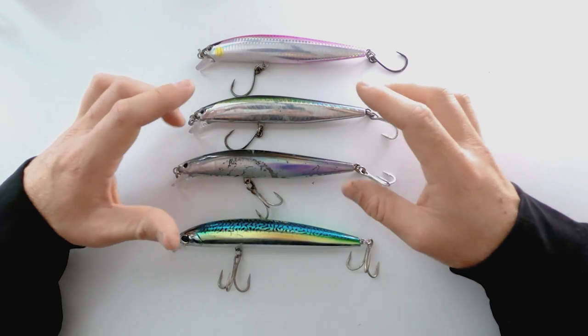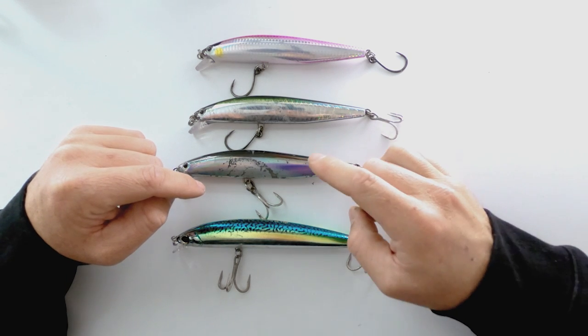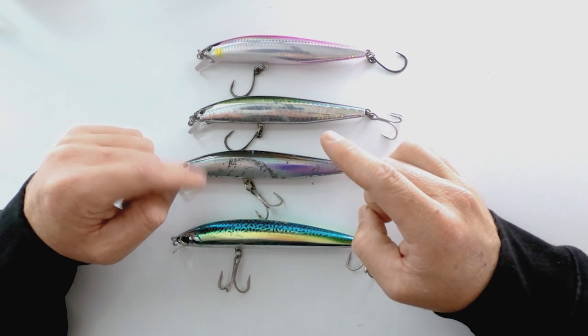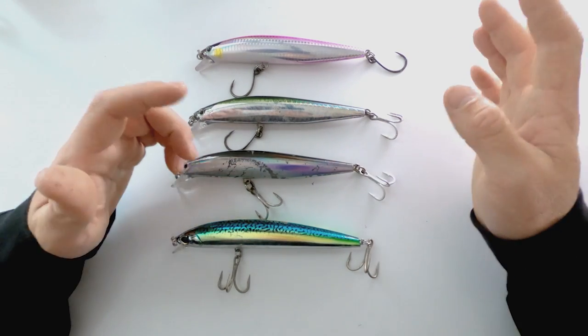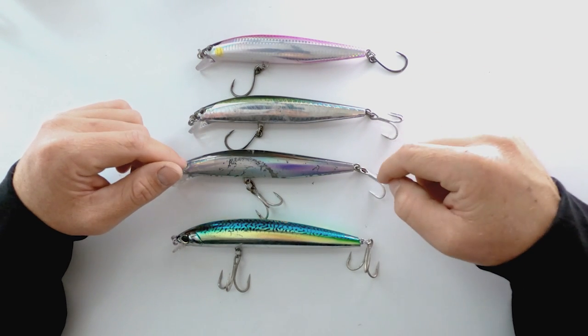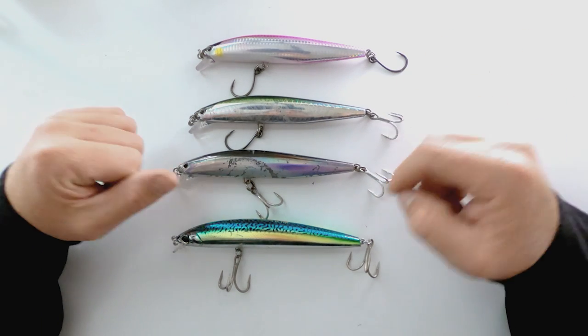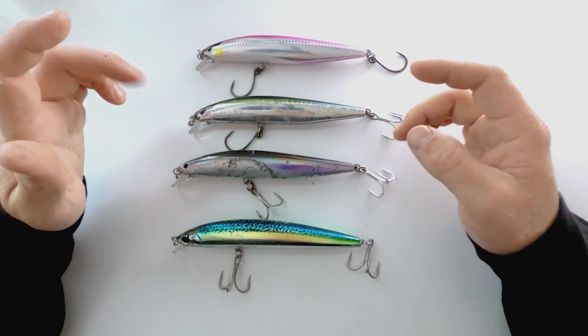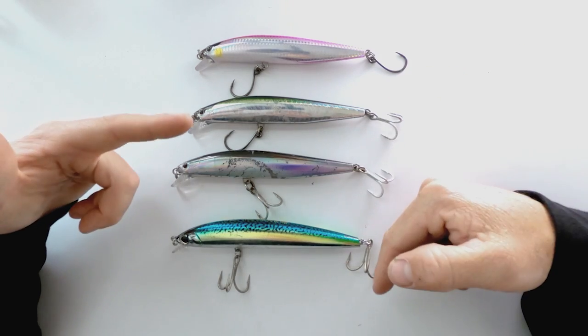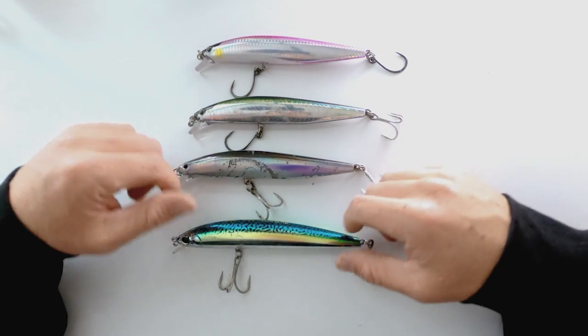These are two lures that I'm gonna take with me every single trip. I'm probably gonna throw these first at every single spot of fish that I see and then kind of go off of how they're biting. For the most part, these things will get a bite about over half the time, maybe even three out of four times. These are the only things that have gotten bites in a day — we broke off a couple fish and stopped getting bites. They work that good.